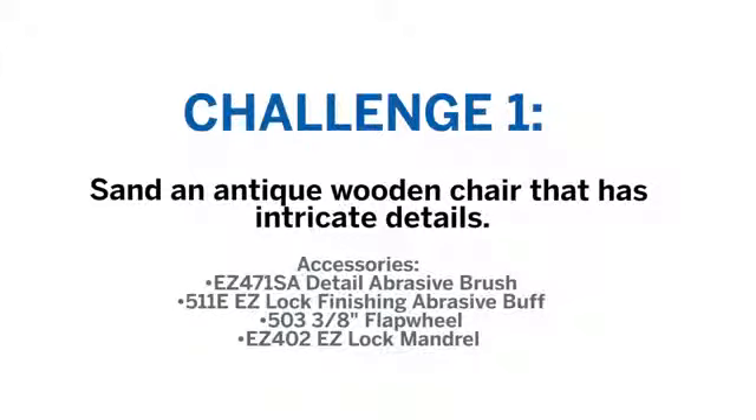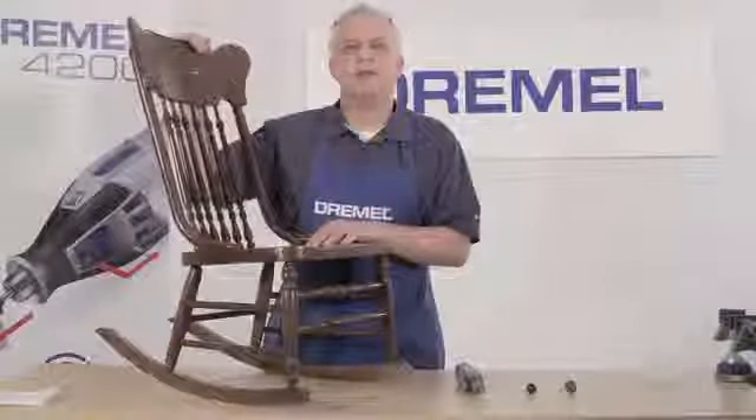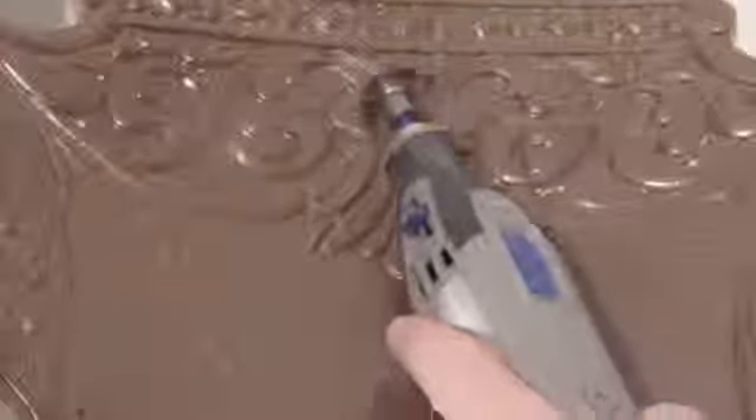This challenge comes from Deedee of Rolf, Iowa. Deedee would like to see the Dremel 4200 used to remove paint from an antique chair and prepare it for refinishing. Traditional hand sanders can't remove paint from these intricate details. The Dremel 4200, when equipped with a detail abrasive brush, can really get into these nooks and crannies and get that paint removed.